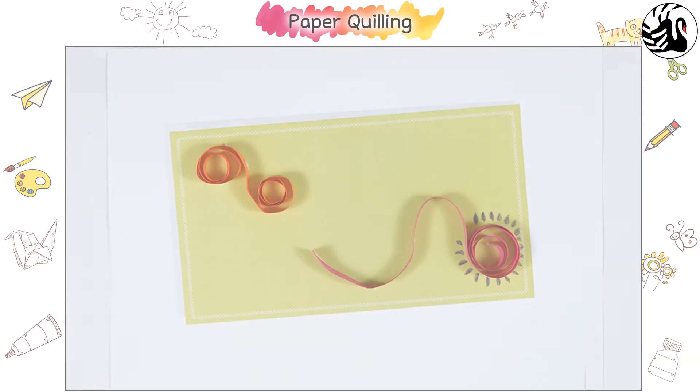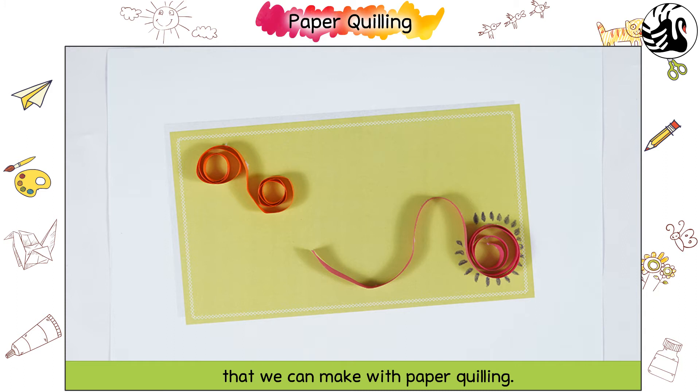Paper Quilling. There are many different shapes that we can make with paper quilling. Let us decorate an envelope together.